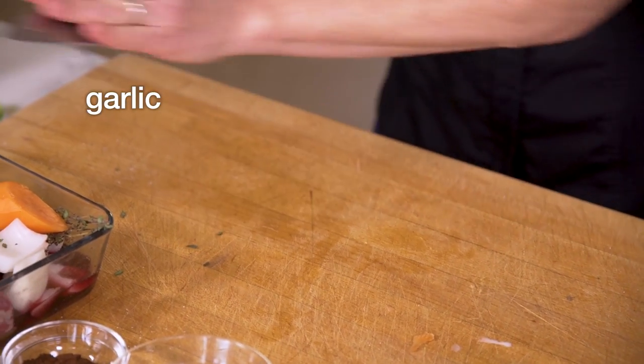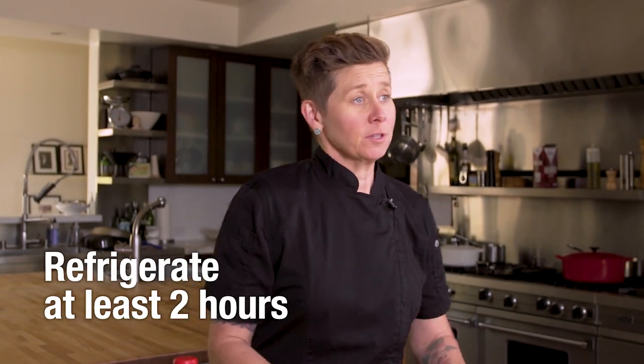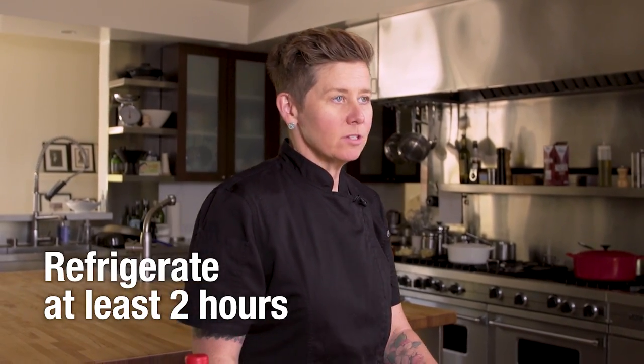We're gonna get some nice garlic cloves in here. We're gonna put this in the fridge for a couple hours — let's say two hours. But ideally, at home, if you can marinate this the day before, that would be best.